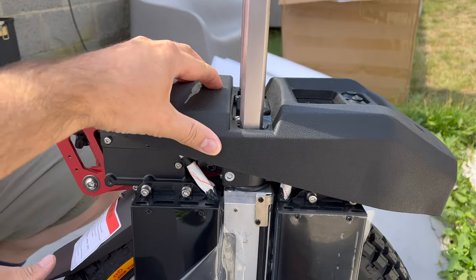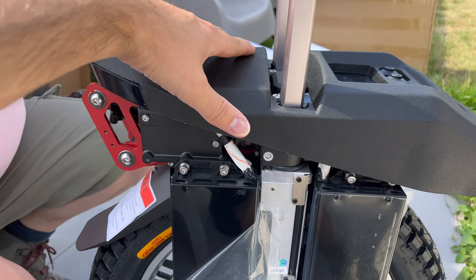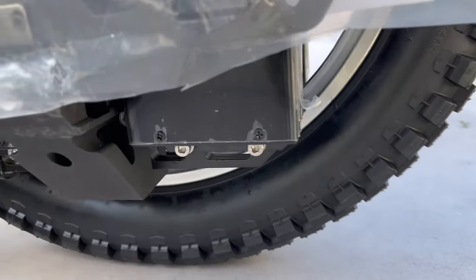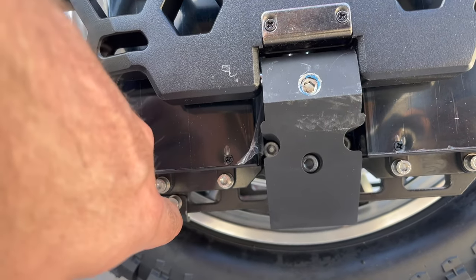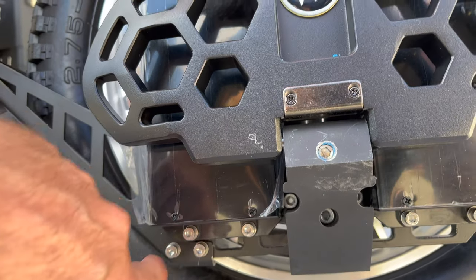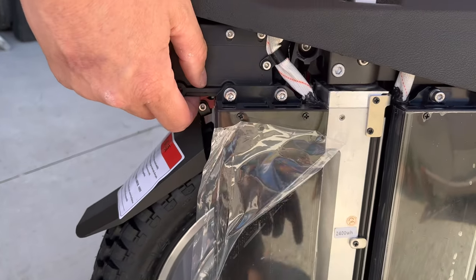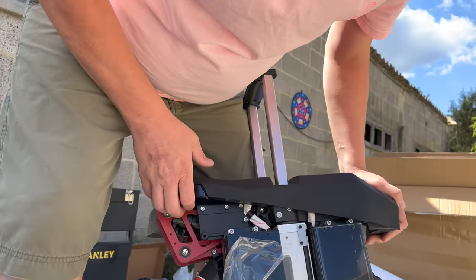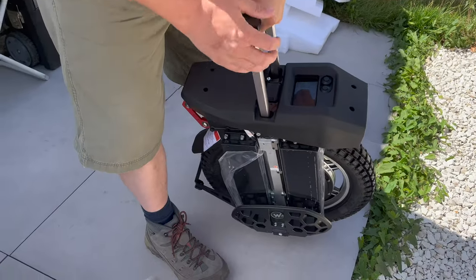The seat feels quite sturdy — this kind of padding still hurts after a while on a motorcycle with a soft seat. The screws look really good. I like the type of screws they use because the Kingsong S22 is really bad in that regard — these are actually better, with extra washers to keep them tight.